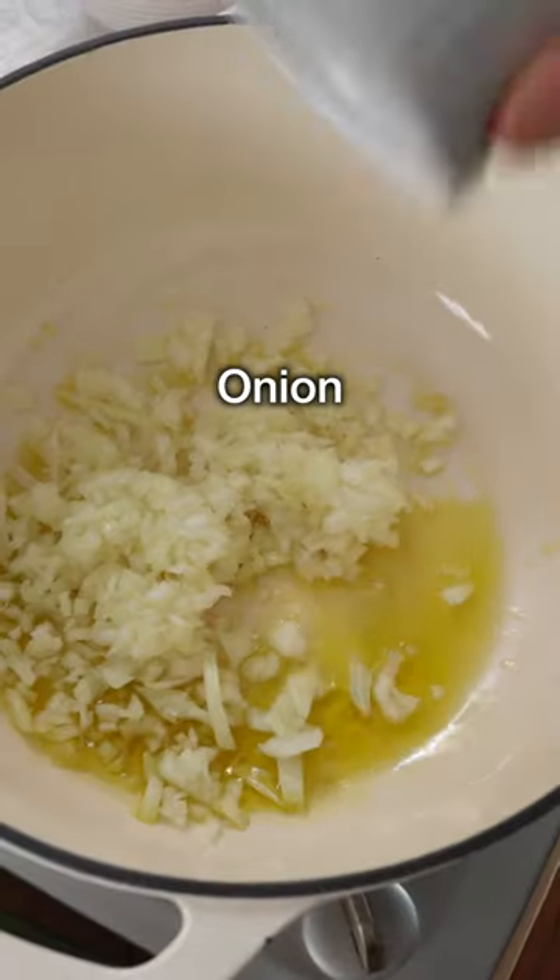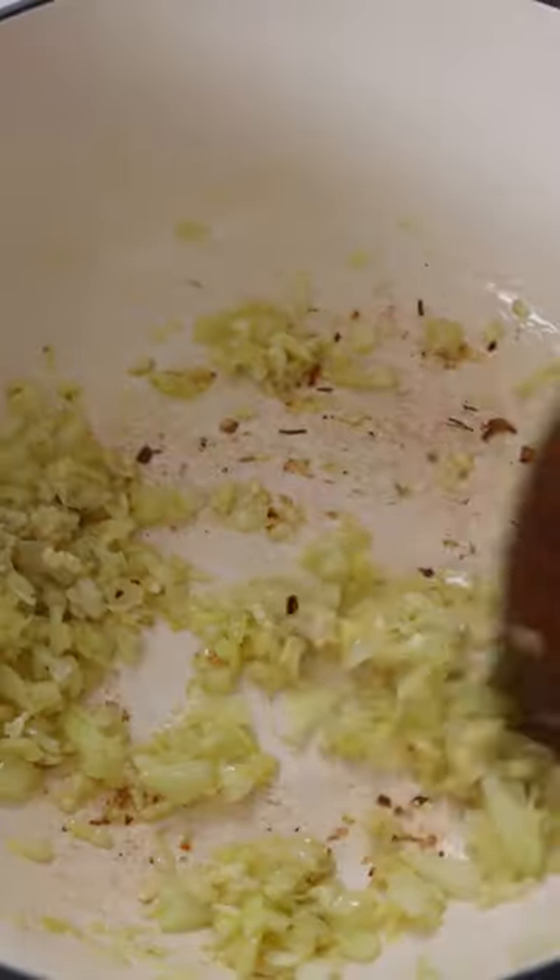Warm up the olive oil in a large pot. Add finely chopped onion and fry for about three minutes. Then add pressed or grated garlic and fry for one more minute.